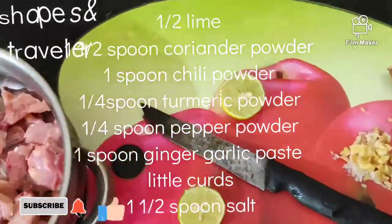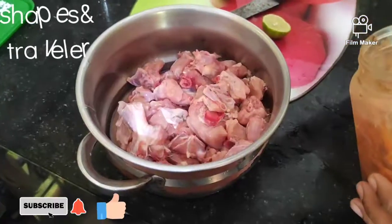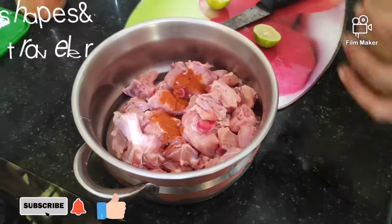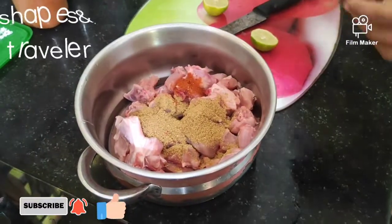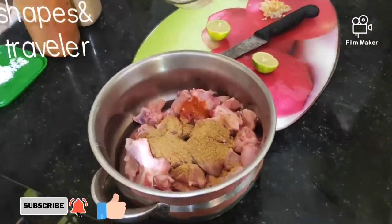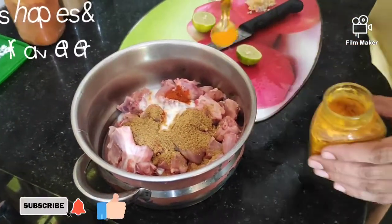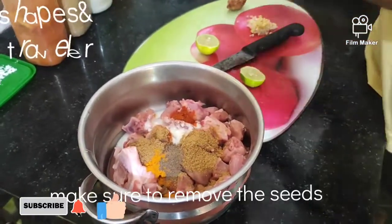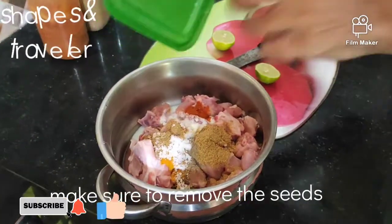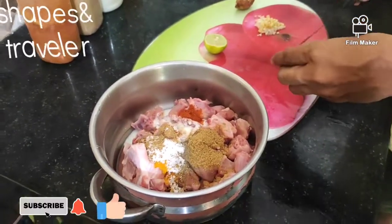We add the ingredients in here. We add a little lime and a little plate. Like this, we need to have some time here. I will add a lime and we shall make it.